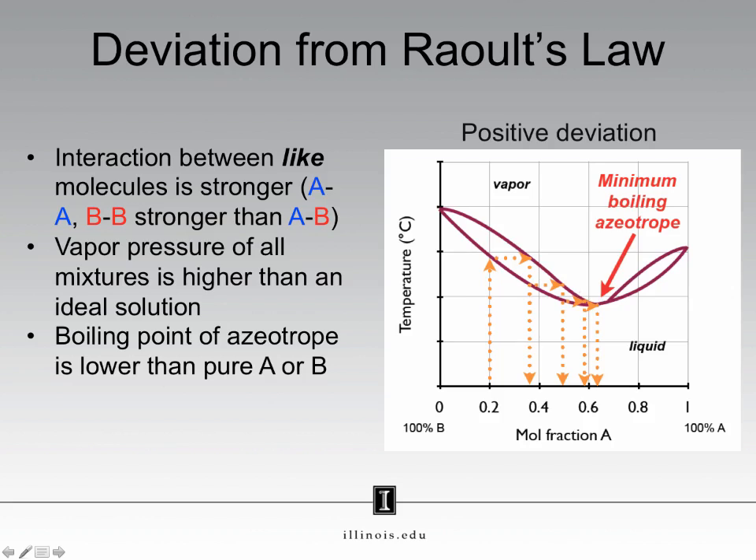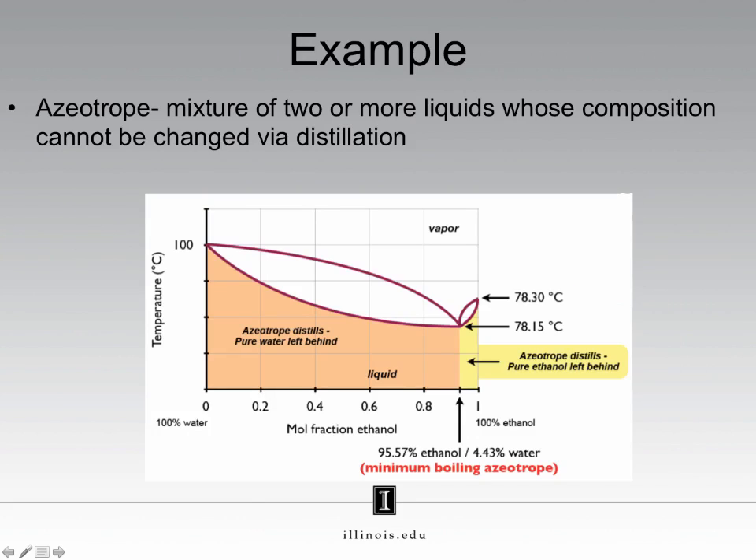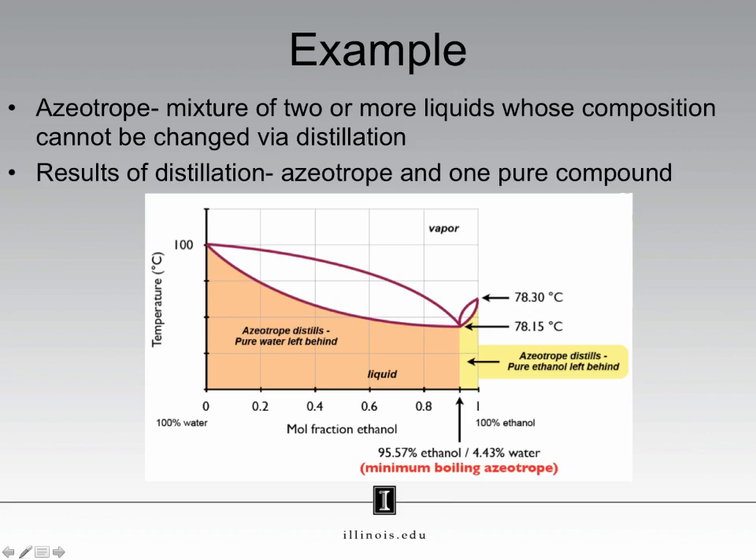What exactly is an azeotrope? An azeotrope is a mixture of two or more liquids whose composition cannot be changed via distillation. In this case, we have a minimum boiling point azeotrope, which means that after a distillation, we collect an azeotrope and one pure compound. Consider a situation where we are starting at a mixture that is 0.2 mole fraction of ethanol. While this phase diagram may look different than the other phase diagrams you have seen, how you interpret it is exactly the same. To perform a simple distillation, we go up to the liquid line and then move over to the vapor line, the same way we've always done. Then once we hit the vapor line, we go back down to the x-axis to collect our distillate, which now is roughly 0.7 mole fraction of ethanol.